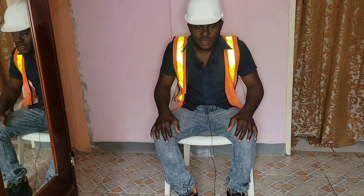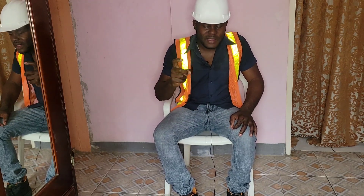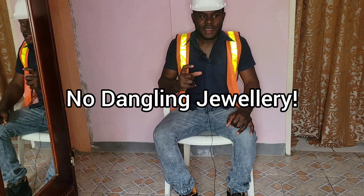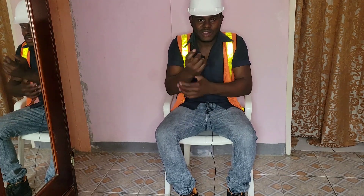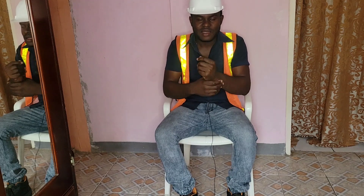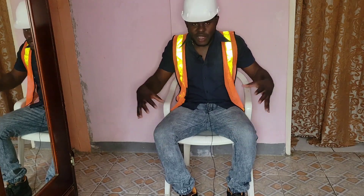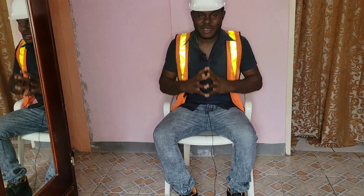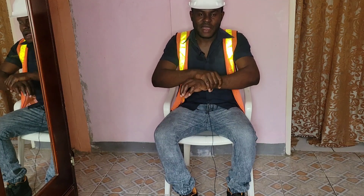Those are the general gears that an electrician would wear to work. There are some things you can add or take away depending on the job. One more tip regarding jewelry: be very limited on jewelry. Dangling bracelets are a no-no — they can easily get caught and cause a hazard. You can wear a watch, but make sure it fits firmly on your hand and is not dangling.